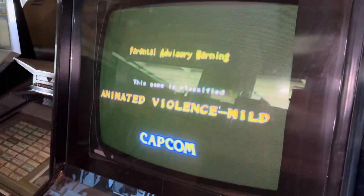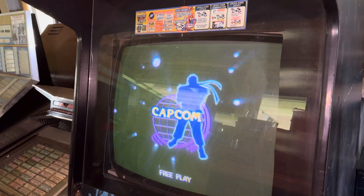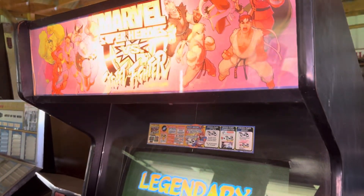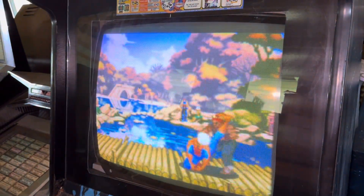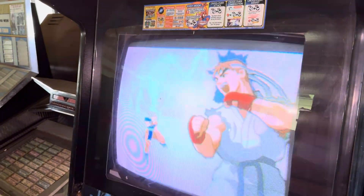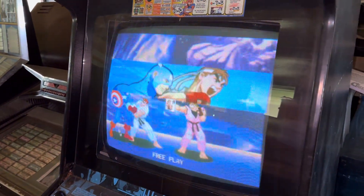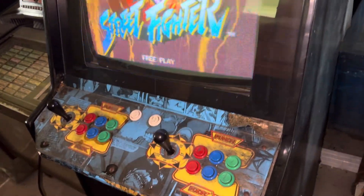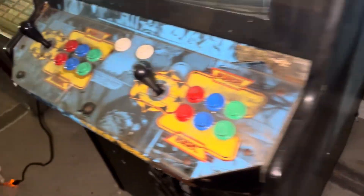We're gonna be selling this game by Capcom, fully working. It's on free play, volume is inside — it's on low volume right now but it works fine. Marvel Superheroes versus Street Fighter — Spider-Man, all the great Marvel characters, Captain America, Hulk, Wolverine versus all your great Street Fighter characters. It's an awesome fighting game cabinet, painted black.